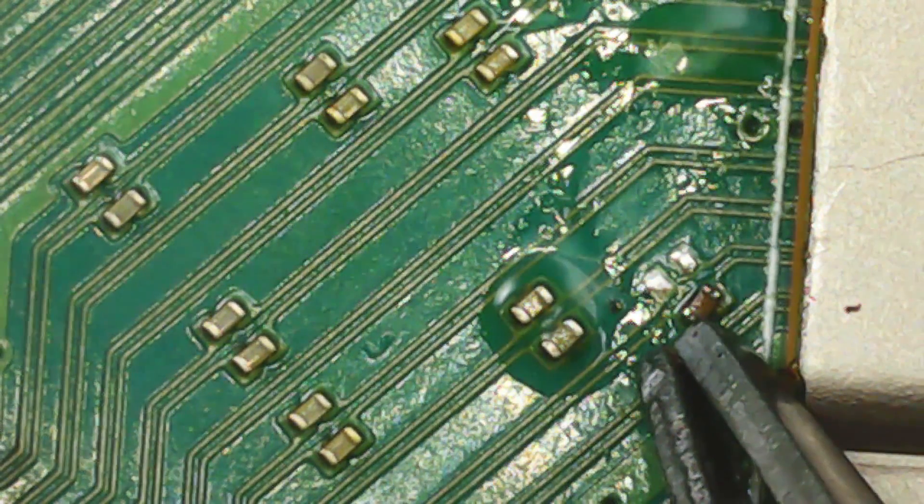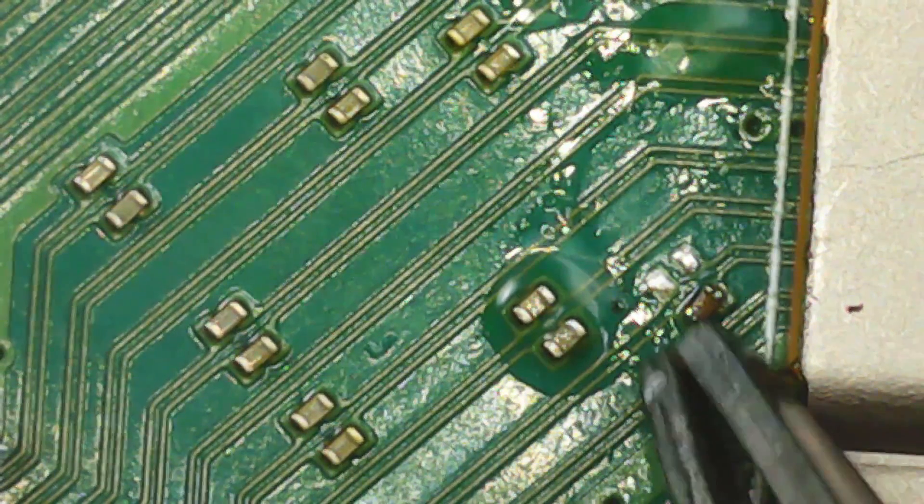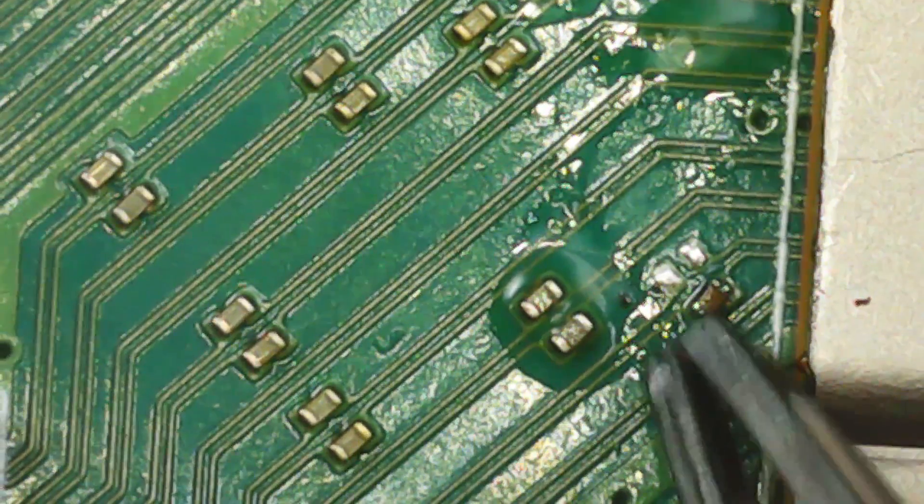A little test to see how solid the soldering is, and it seems to be holding firm. Okay, time for a little cleanup before I continue on to the next capacitor.